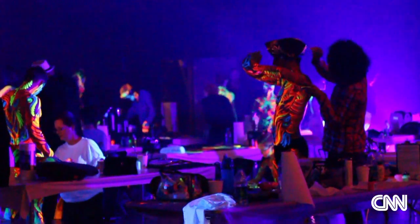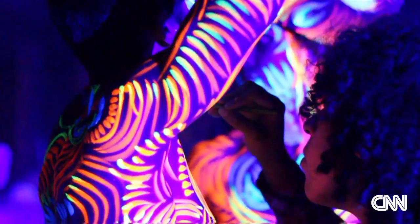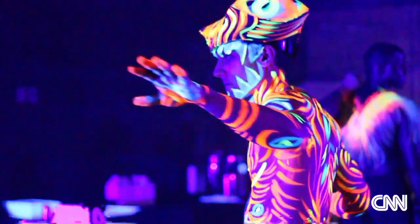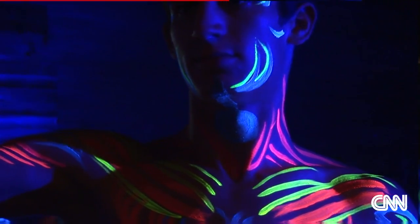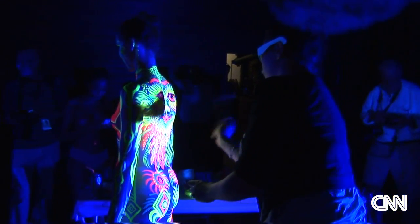What makes this fluorescent show 3D different from any other fluorescent show is the laying of the paint. When you paint yellow and red and stack them on top of each other it creates an optical illusion, and then if you stack the blue and the green it creates an optical illusion in contrast with the yellow and the red. And then you get the 3D glasses and that's what sets it on fire.